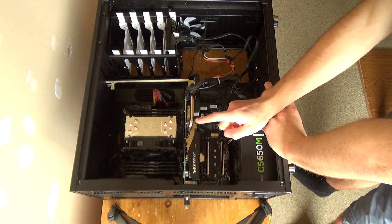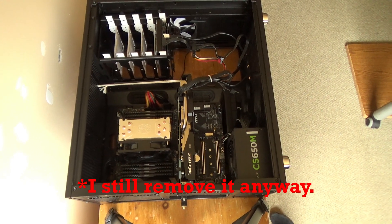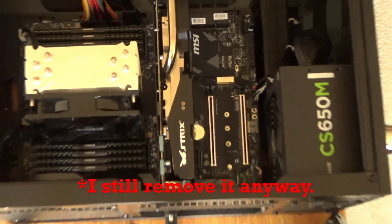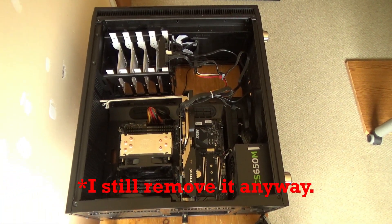Originally I thought I would need to remove my graphics card to install the SSD, but as you can see I have full access to the M.2 slot and the graphics card isn't blocking it, so I won't need to take my graphics card out, which is good.